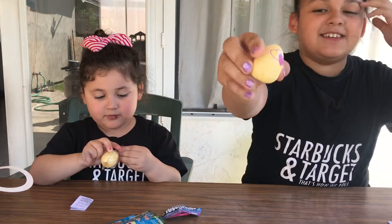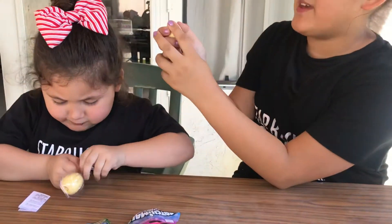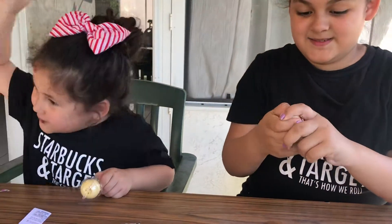So here's our eggy. Let's see what we get inside. First we have to rub the egg so the heart turns pink. There we go!